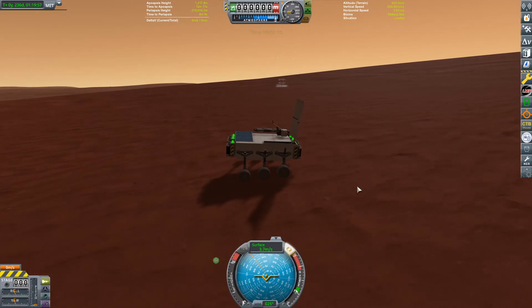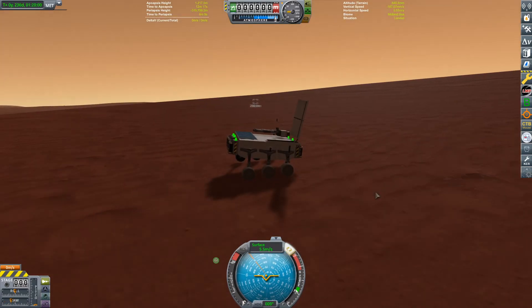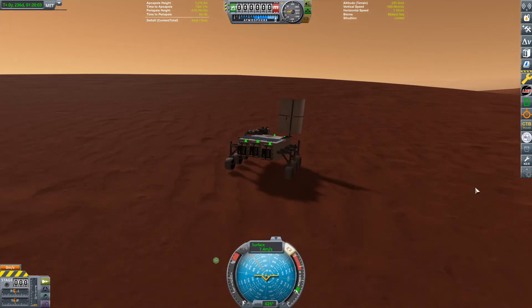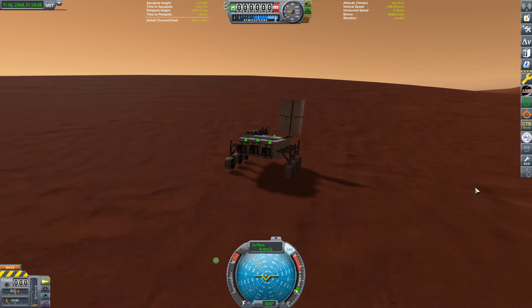You have now landed your rover on the surface of Duna. Extend the antenna and you are free to drive it around once all those explosions have finished. That's a very successful touchdown of our rover on the surface of Duna. If you enjoyed this video, make sure to leave a like, subscribe, and leave a comment.